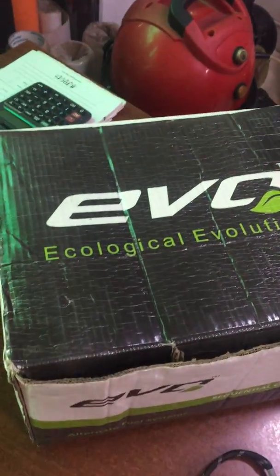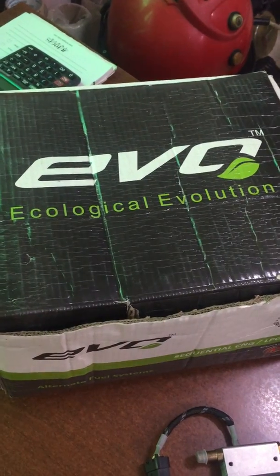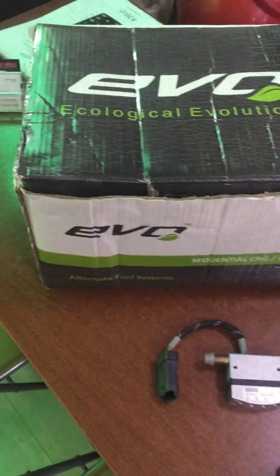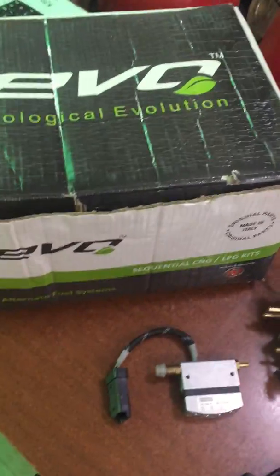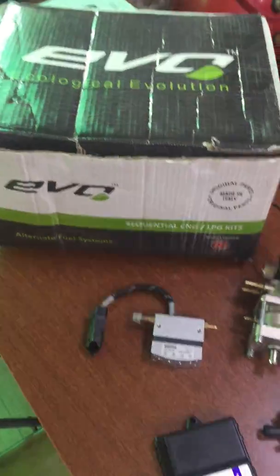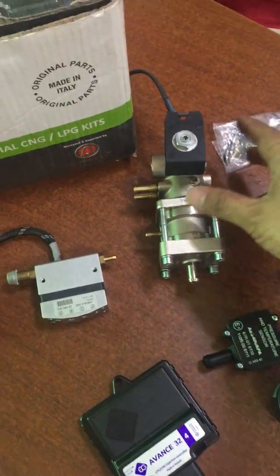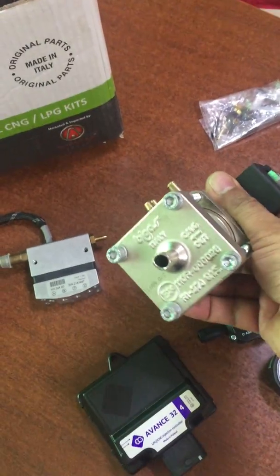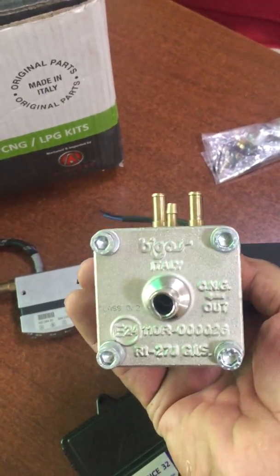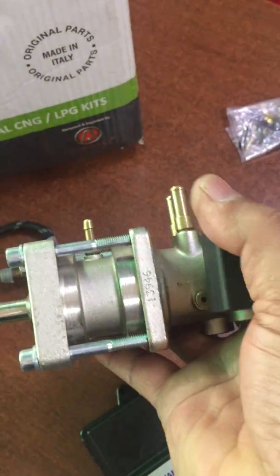Hello friends, today I am going to demonstrate the Evo CNG OBD2 CNG CAD. First we talk about the parts which comprise the CNG CAD. Evo CNG is primarily a combination of a bi-gas reducer from Italy — a two-stage, very compact reducer made in brass.